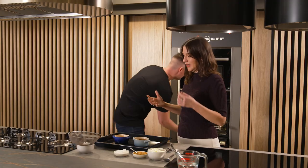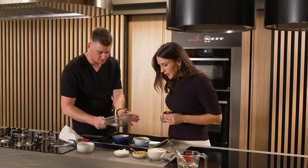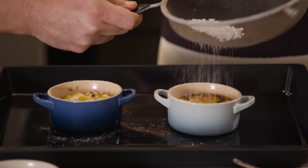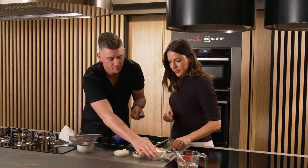Absolutely, and you can just see how crispy they are on top. So what we're going to do now is dust them with some icing sugar — they look great, Jed. And then we have some beautiful mascarpone.